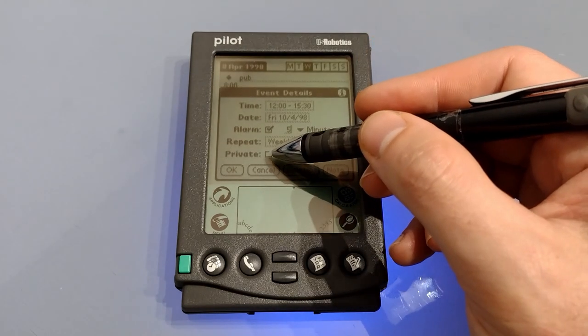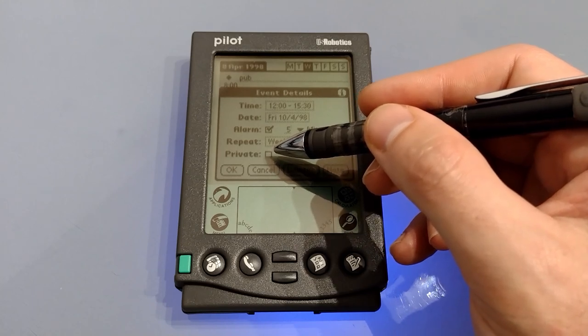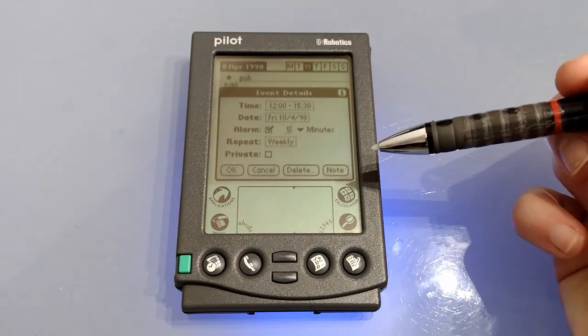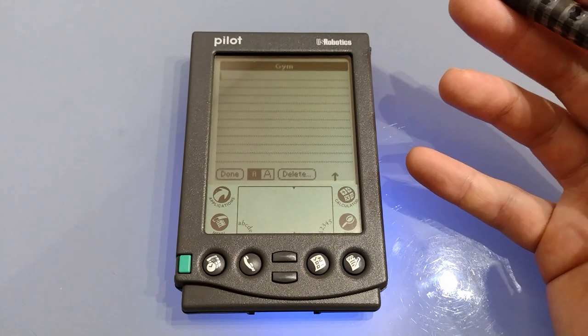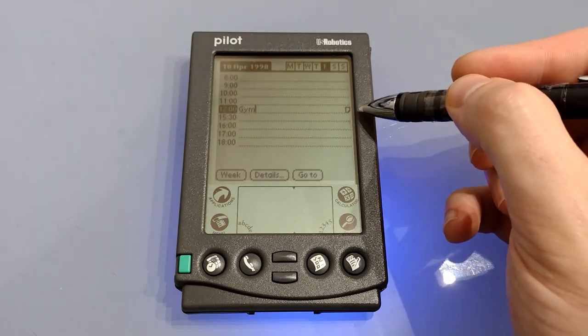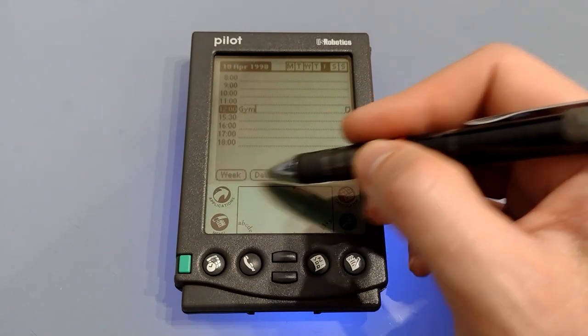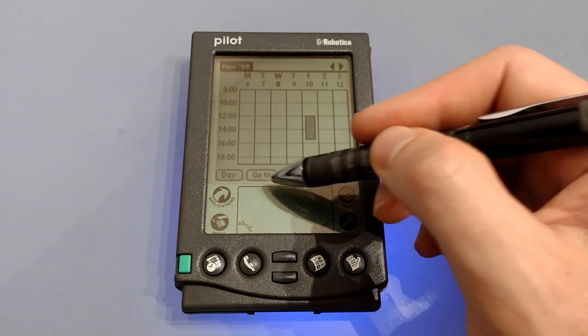At the bottom we can set it as private, which as mentioned allows you to hide it from the security settings. Then at the bottom we've got OK, Cancel, Delete and Note. Note allows you to add extra details about what's going on, and the note will then appear as a small icon at the end. Datebook itself has a couple of views: a day view and a week view showing what's going on during the week. You can also jump to a date by pressing the bottom button and simply selecting a day.